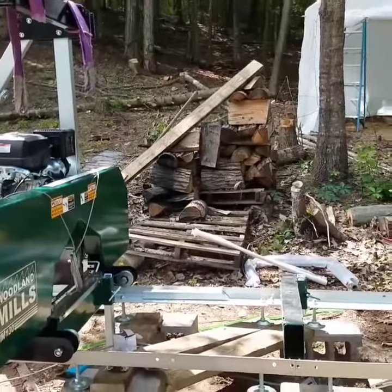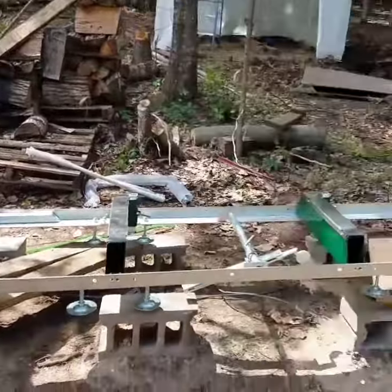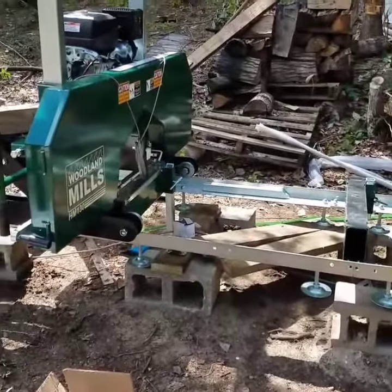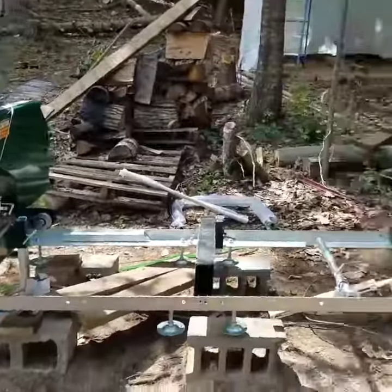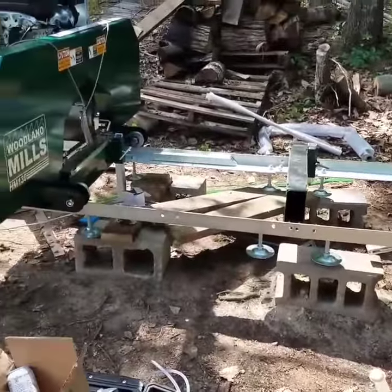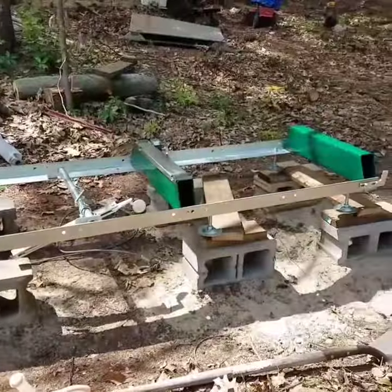I'm gonna take a suggestion from a good local guy who suggested making use of what I have here and making some of my own bunks for underneath the mill. So I'm gonna do that, but first I've got to straighten out what I messed up already.